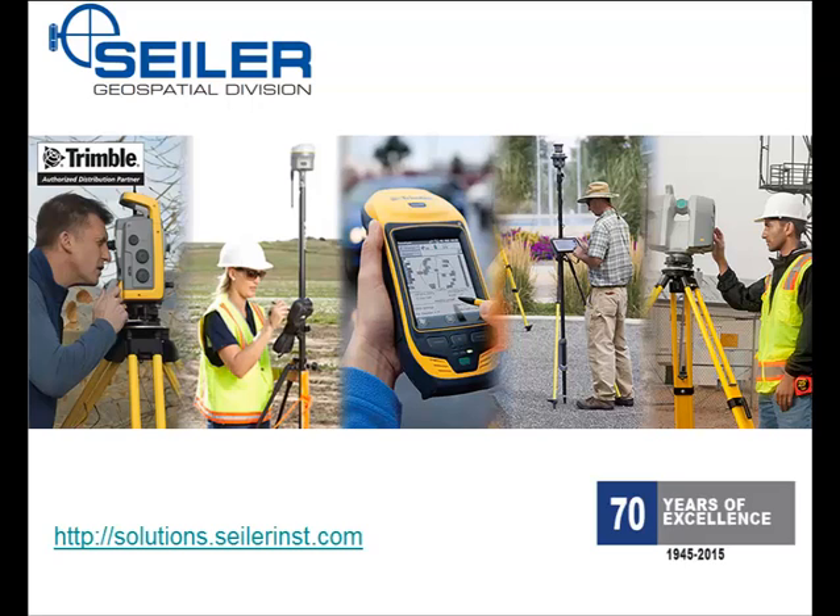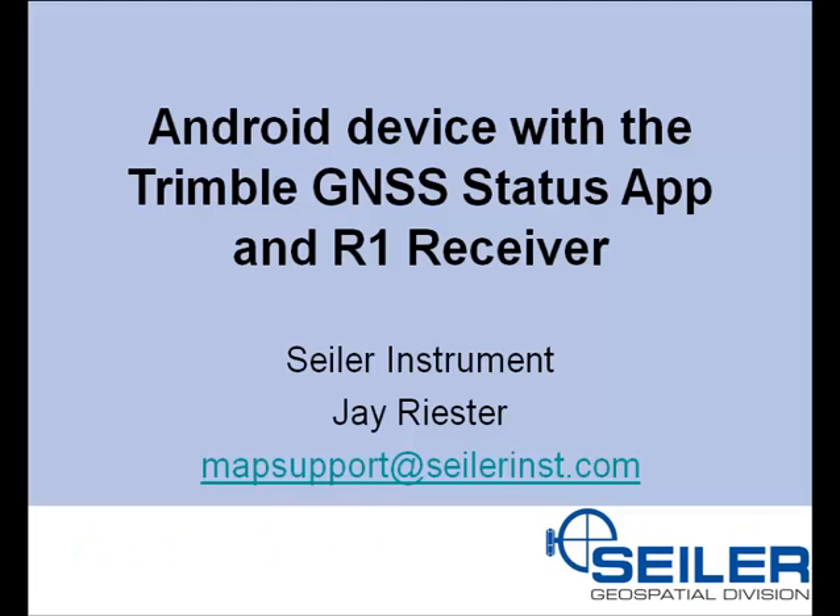Welcome to the Siler Instrument Mapping Support video. My name is Jay Reister, Senior Mapping GPS Tech Support with Siler Instrument. In this video, I will show how to use an Android device with the Trimble GNSS Status App and the R1 receiver.